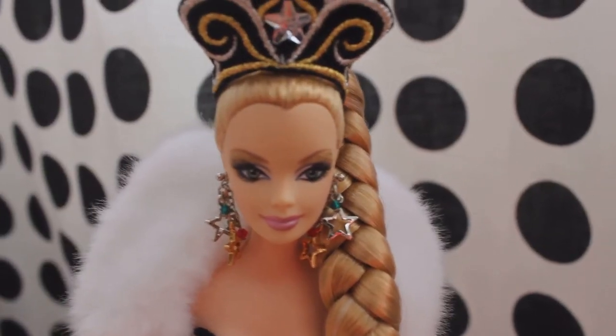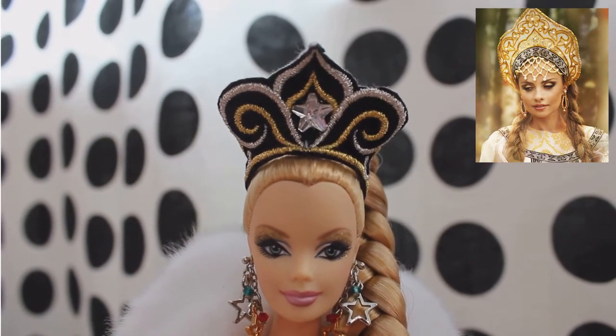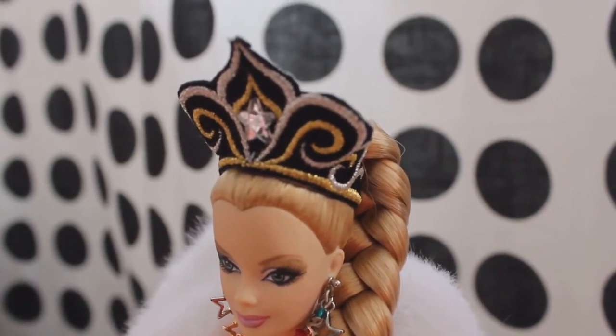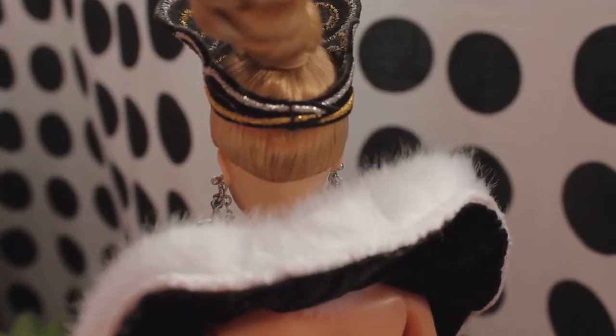She also has something known as a widow's peak. On the head, she has a beautiful crown that is known as a kokoshnik in Russia. It is made of velvet material and features shiny gold and silver stitching. In the center is a plastic star, and on the back it is stitched together.